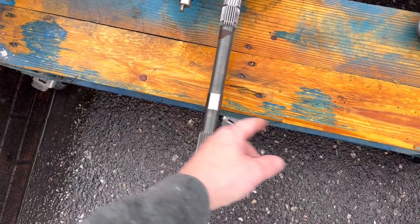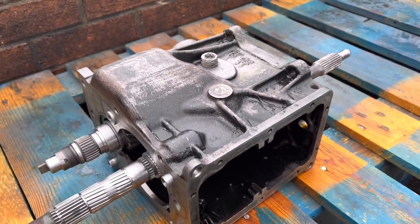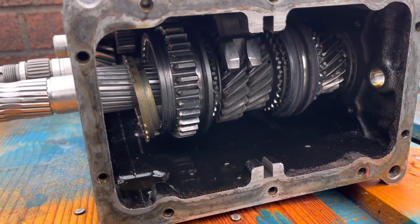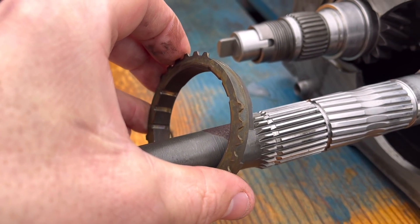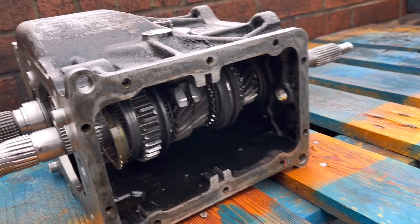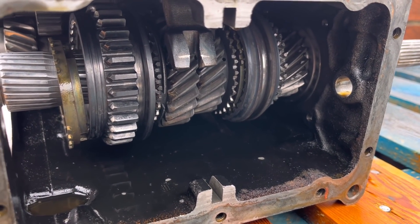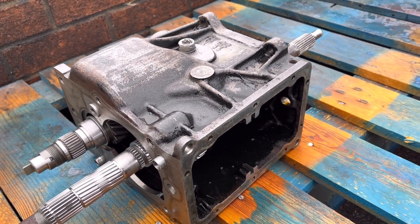This shaft here obviously runs inside there. This is the actual gearbox — it is literally a box of gears. Looking at this synchro ring it looks absolutely perfect to be honest, and all of them do, so I'm hoping the rest are the same. The gears all look good — the wear pattern looks good on them. So yeah, we'll probably just replace these bearings and away we go.